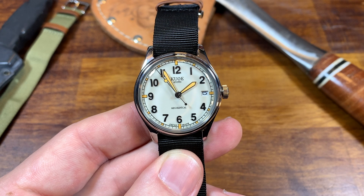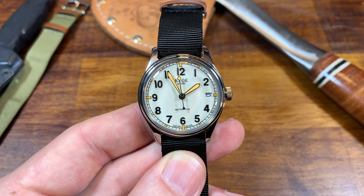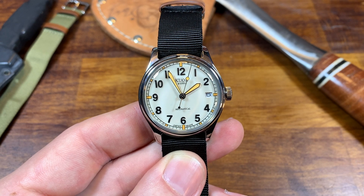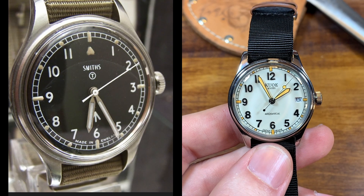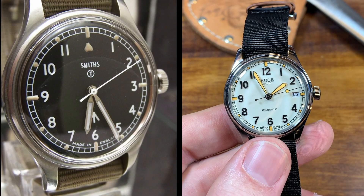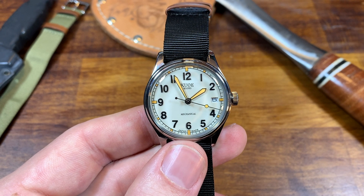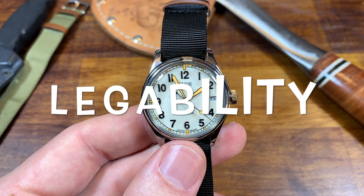The design is gorgeous, even if not 100% original — definitely an homage to the military watches of the European theater around World War II. The most closely resembled watch I could find is from Smith's, a gorgeous watch, so I do not blame KUOE. But I do think KUOE has added enough modern flair to make it their own. So, the three pieces of criteria: is it legible, is it durable, and is it simple? Let's start with legibility.